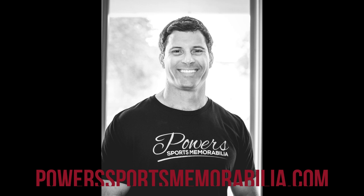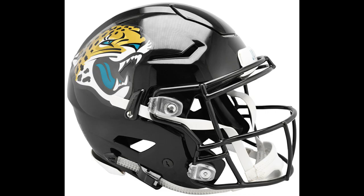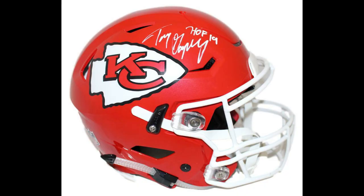Welcome back to another episode. I am your host Matt Powers of the Power Sports Memorabilia Show. If you get a chance, please visit the website powersportsmemorabilia.com or follow me on Instagram at Powers Autographs. Today's topic is going to be around the Speed Flex helmet — I'm sure you guys have seen these around.